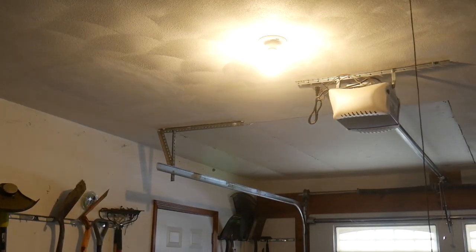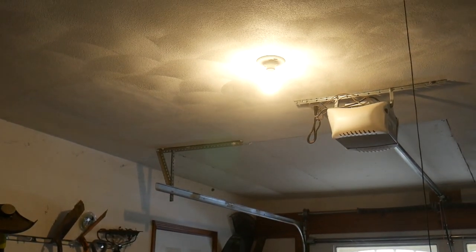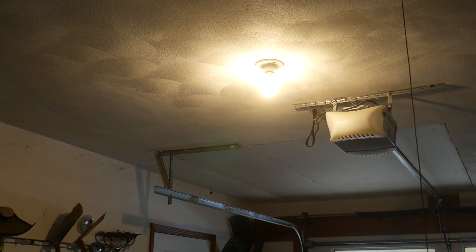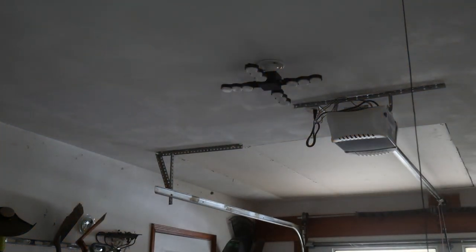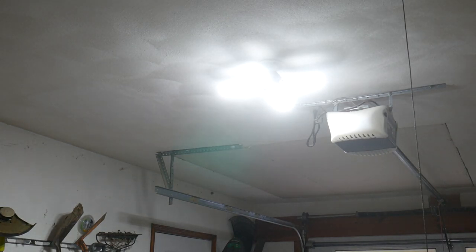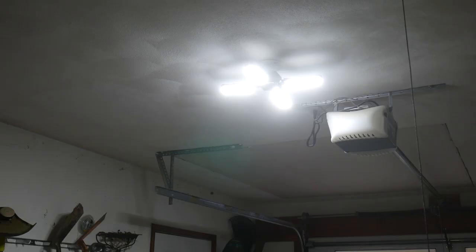So not too bad, but I'm going to leave the camera in this position and swap this light out with the new Sansi light and we will see how that looks when I turn it on. Okay, so I've installed the Sansi garage light now and I just have all four of the arms pointing straight down. I'm going to run over and turn on the switch and we'll see how it lights up the room. Okay, this light is noticeably brighter in the space directly below the light — it is just as bright as it is in my workshop.